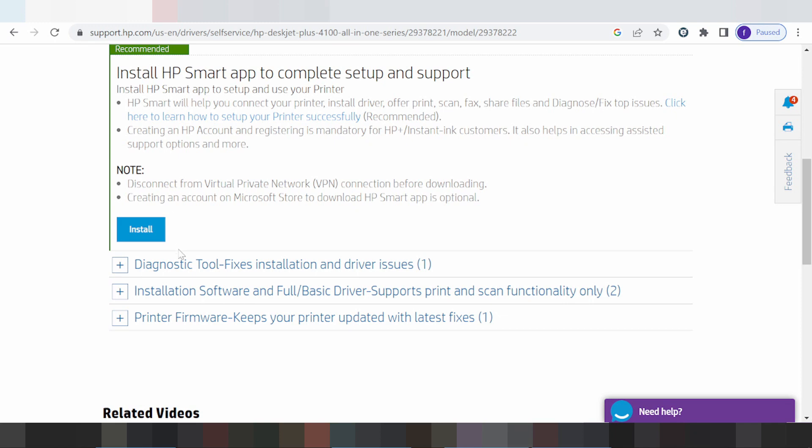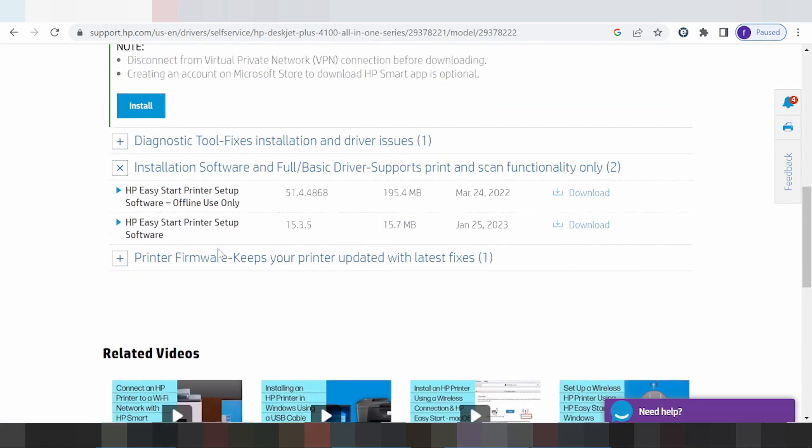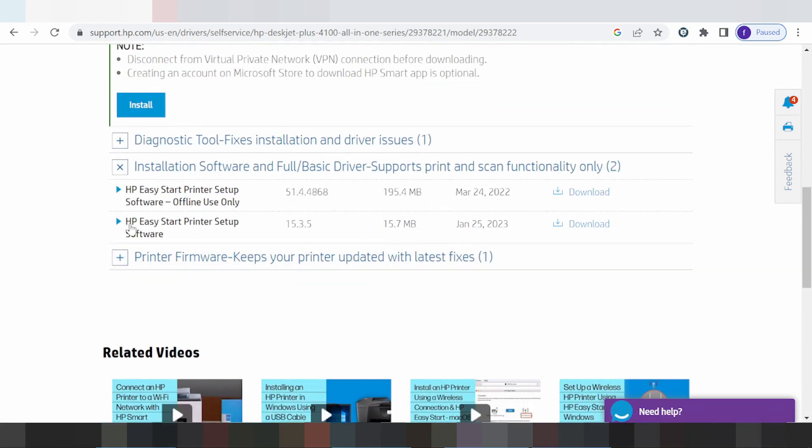I prefer to install offline. I need to install offline. This section is for the installation software and full basic driver support — printer and scanner functionality only. You can also see the HP Easy Start printer setup software, which is for offline users only. Here is the latest release update.